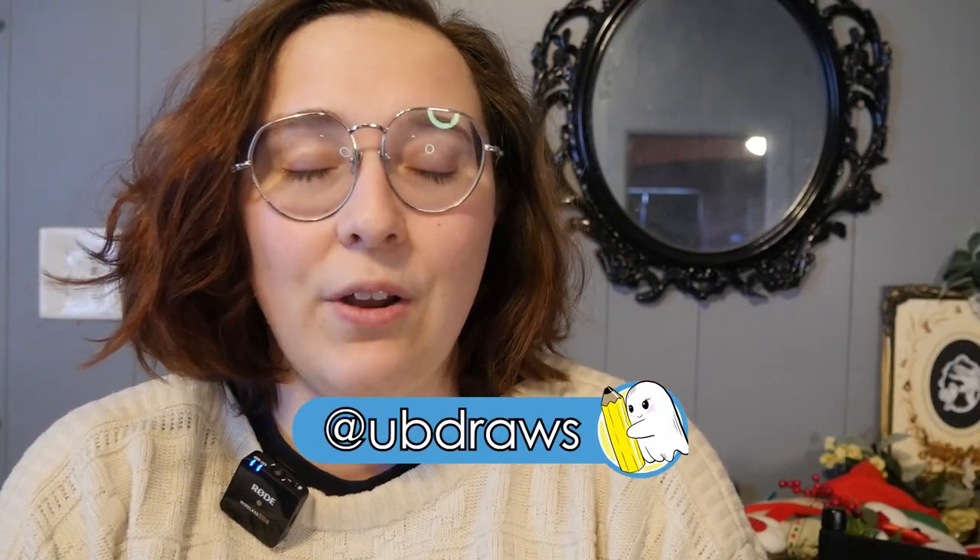Hello everybody, UB here, and today we're going to talk about how I made some Mimic treasure chests for my online store. So let's get started!